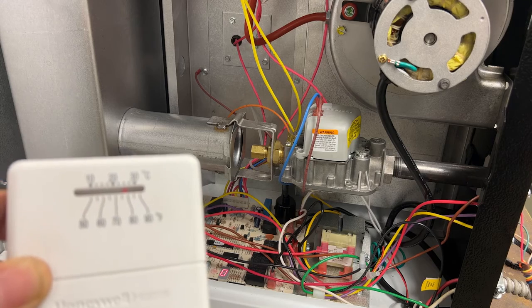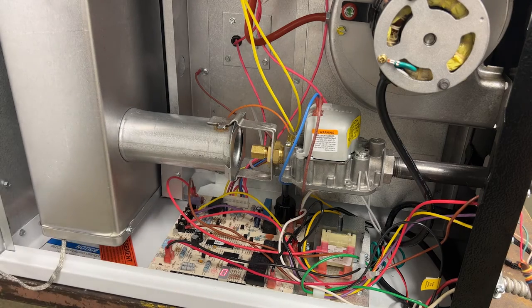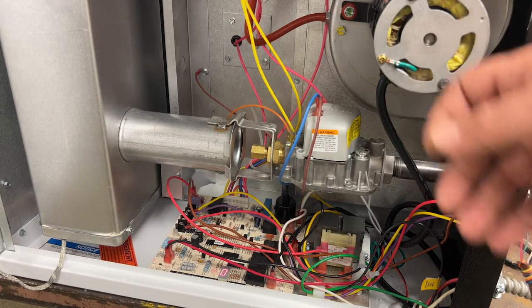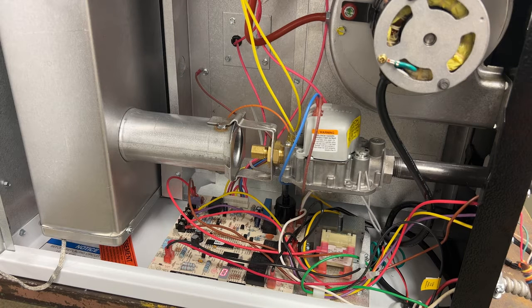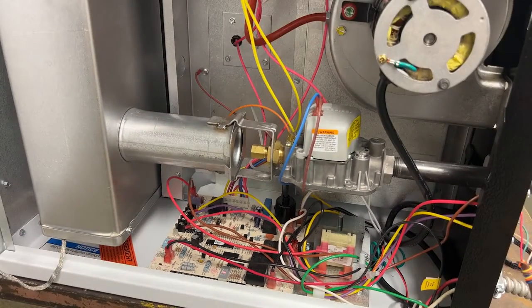Now I don't have this thing connected to any gas back here so it's actually not going to fire off, but we should go through our pre-purge where we heard the venter motor start and right now it is trying to light off but we don't have any gas. So I'm just going to turn the thermostat back down. My call for heat went away as indicated here and now it's just going to do a post-purge cycle until the venter motor shuts off.